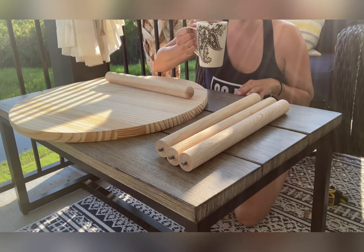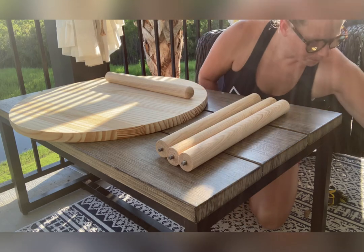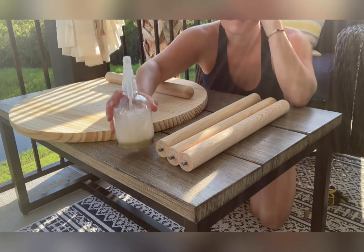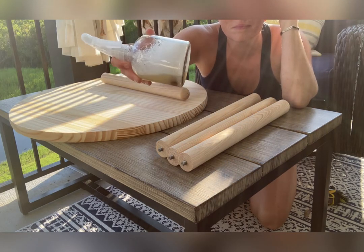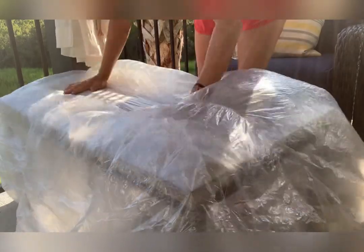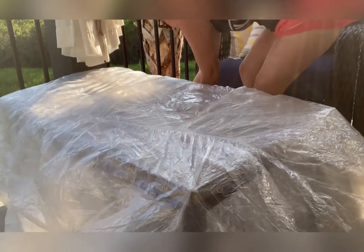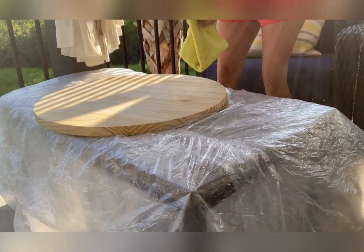I never start anything in the morning without coffee — that is my rule. I also concocted a little mixture for pest control because the flies are terrible here right now and I am working outside. I always, always put down protection. A drop cloth or plastic will do just fine. I probably should have used something a little heavier just because it was a little windy and it kept flying up on me, but that's okay.